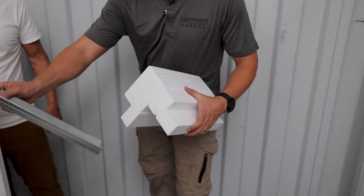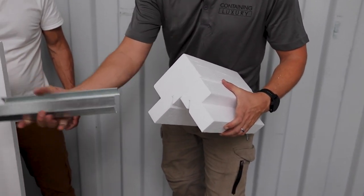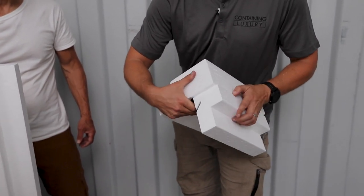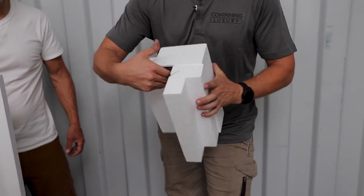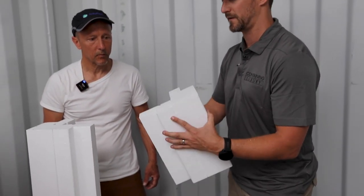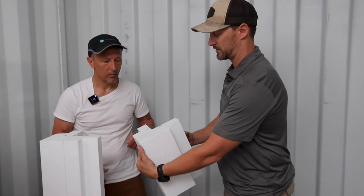That piece essentially is just going to go right in — I already got it wrong — that would go right in like that. And that's the assembly we're looking for. Once we know that, Dean can show us exactly how this fits into the corner and which way is the best way to do that.